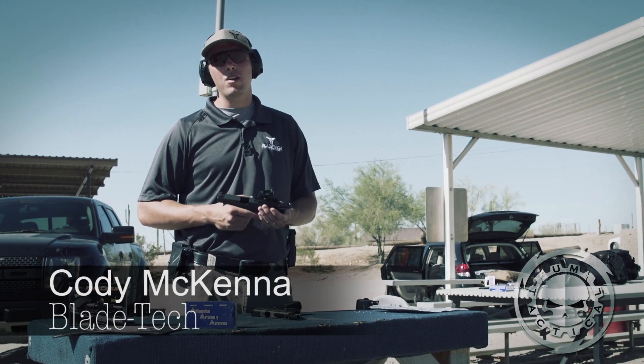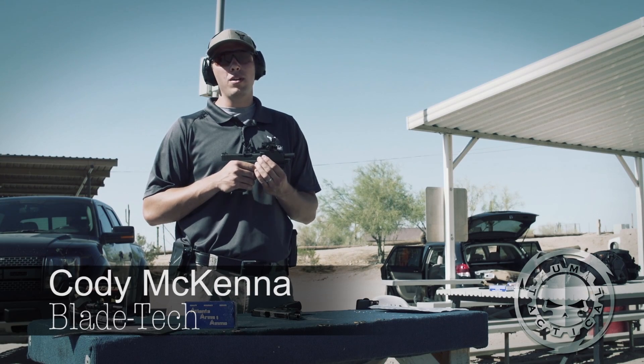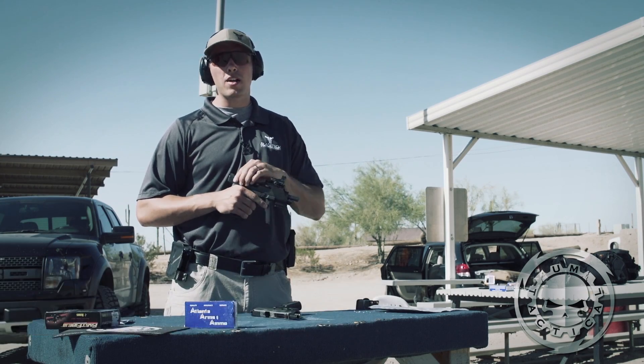Hi, this is Cody McKenna with Blade Tech. I'm here to show you the new UM-3 tactical mount. It's a new product from UM-Tactical.